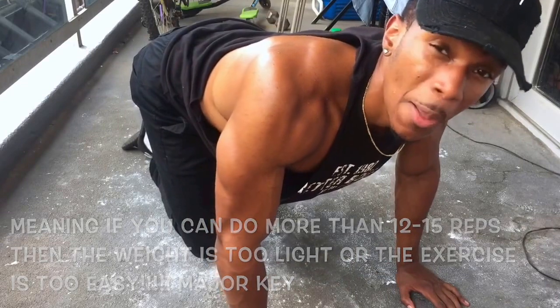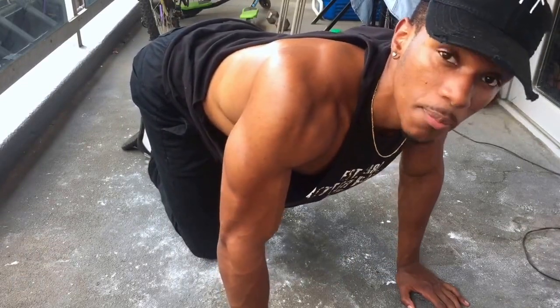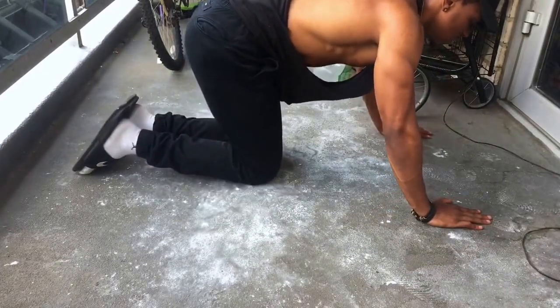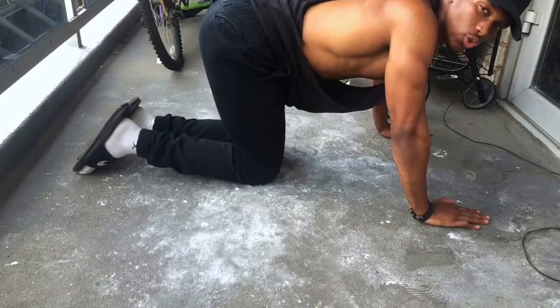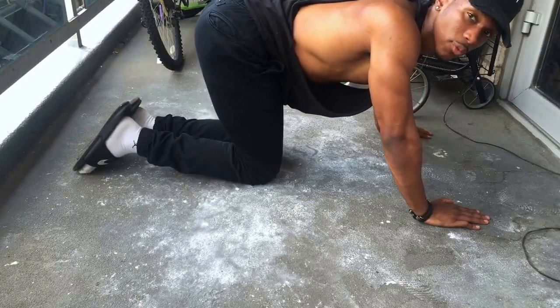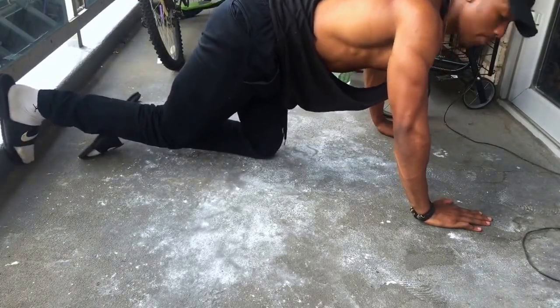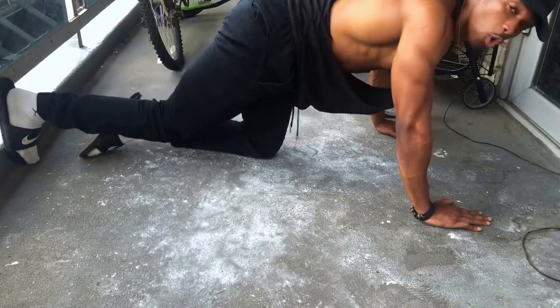I'm going to do 12 to 15 basic standard push-ups. Get into position — hands shoulder width apart, or slightly outside shoulder width, whatever's comfortable. Hands and feet on the floor, back straight. Going for 12 to 15.